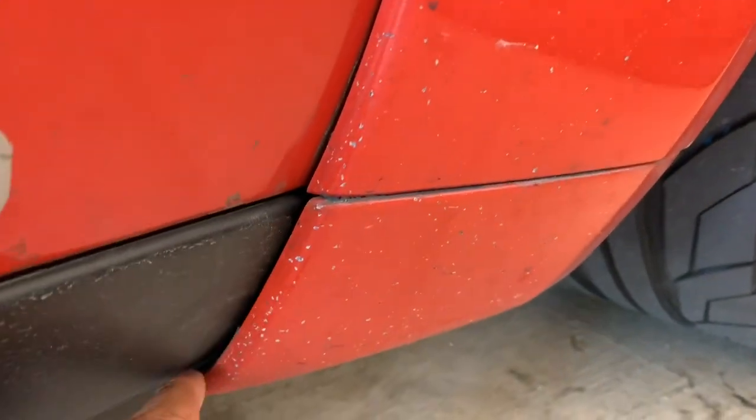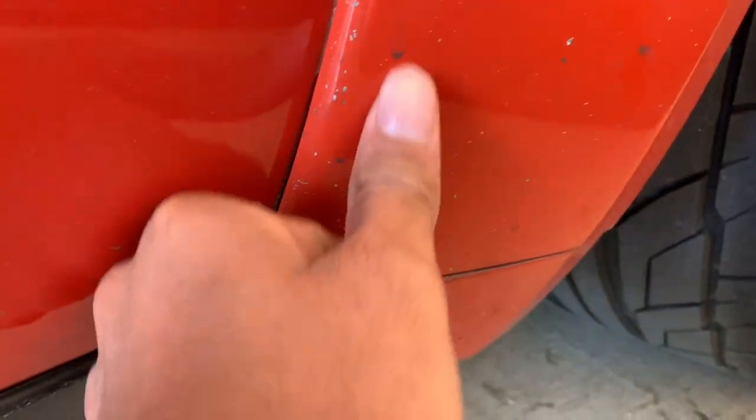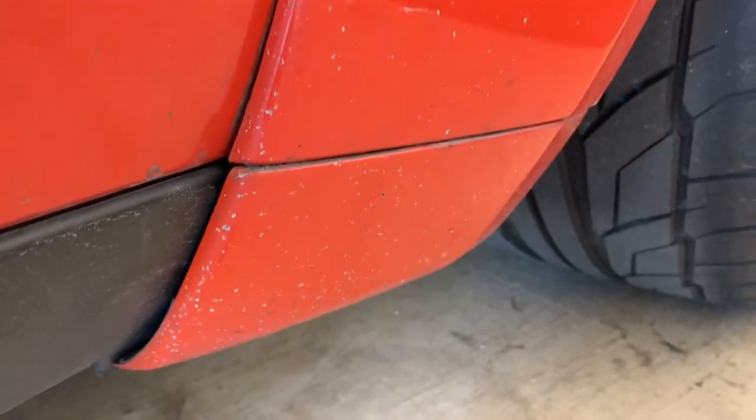I'm going to show you guys the other side right here, and you can see the same thing is happening - it's just getting pelted, and it's even got some road tar here and there on them. Like I said, it's the only part of the car that's getting sort of beat up like that.